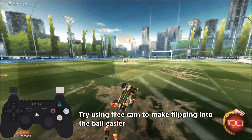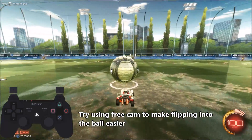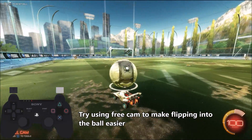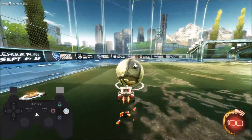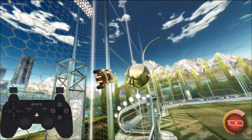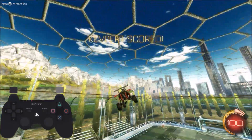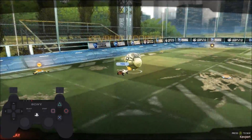One last thing I want to cover is using free cam. This is a pure preference thing — it's something I've seen Paschi use, and it allows you to see what you're doing, so it takes all the guesswork out. That might be something you want to experiment with. You can see here it's very easy to see what I'm doing, and I can easily flip into the ball from that sort of angle.